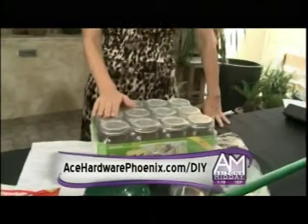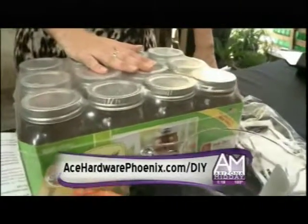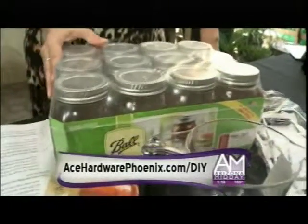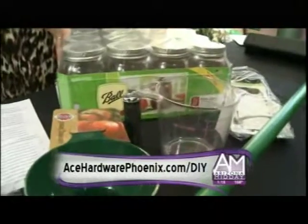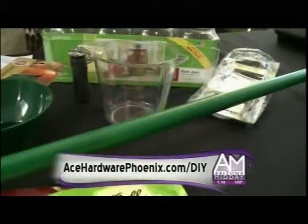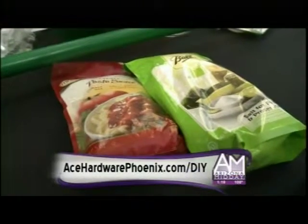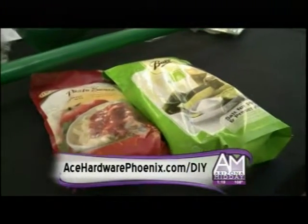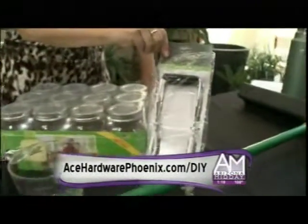Mason jars are so popular right now, and Ace Hardware has great prices this weekend on Ball jars. I use them for my grandmother's recipe for homemade peppers and pickles, but also for making homemade dry rubs for grilling — they serve a multitude of uses. You can use pickling salt or even make your own pasta sauce if you get tomatoes from the farmer's market. They even have a jar lifter for when you're doing your canning.